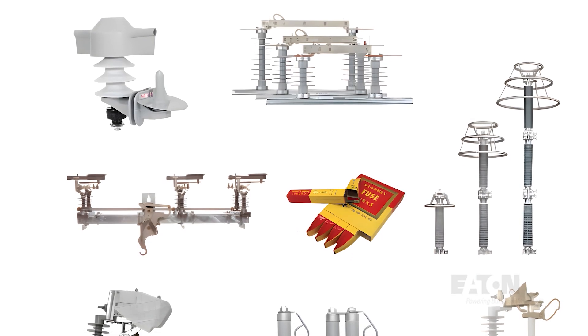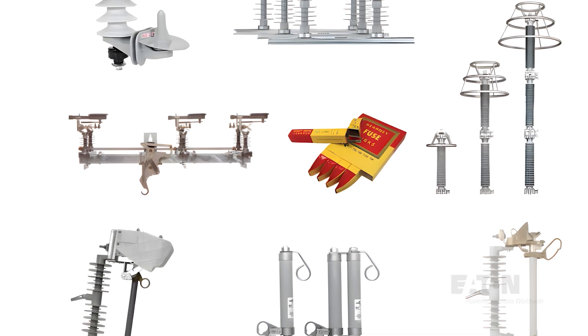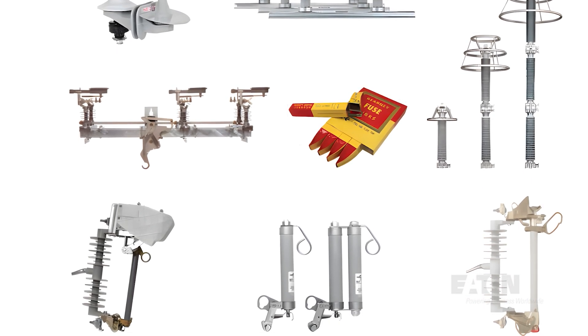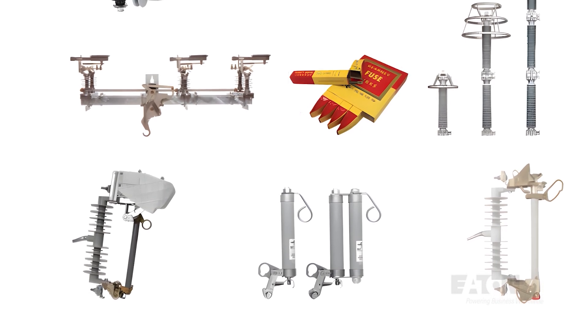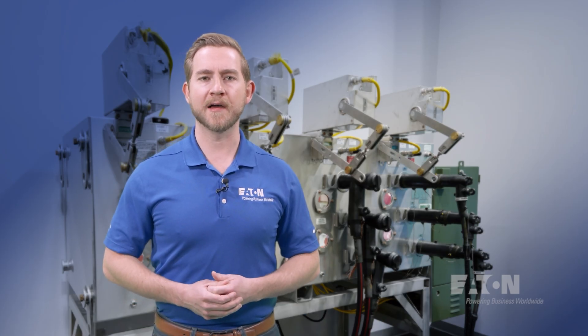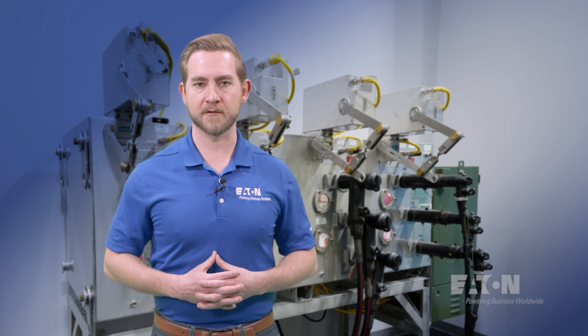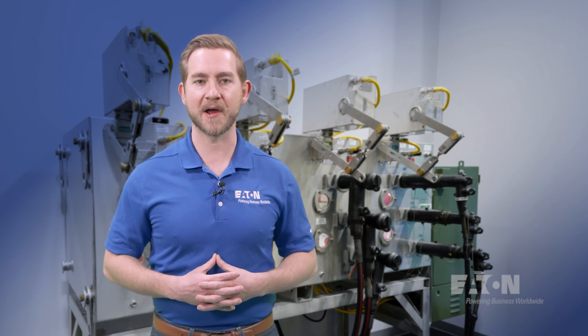This includes cable accessories, surge arresters, fuses, switches, cutouts, or any other physical hardware we might see up on the utility pole or in the underground distribution system. Specifically, we will take a deep dive into the cable accessories portion of LIP and see how it plays a crucial role in the reliable distribution of power.